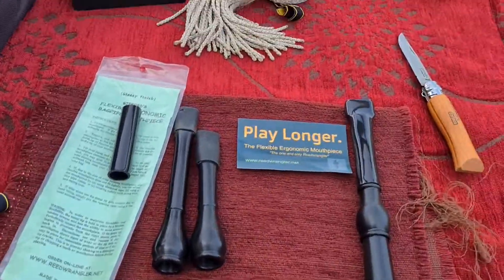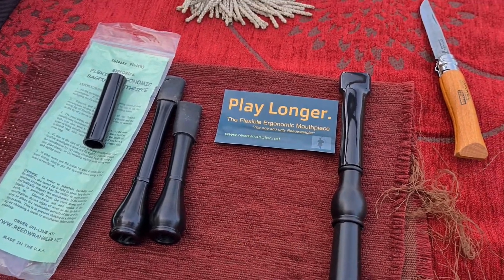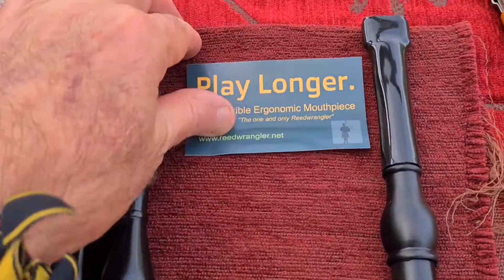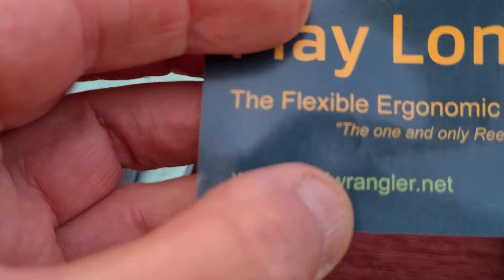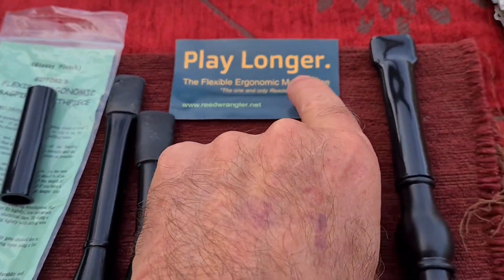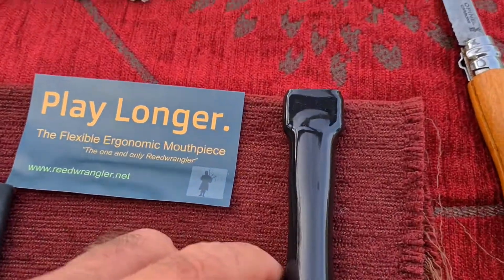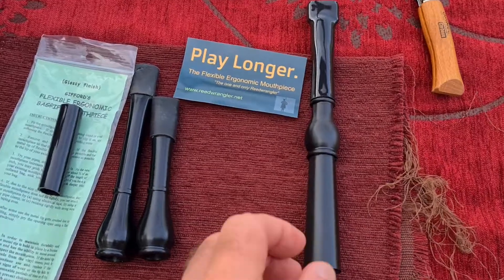Well, hi dear friends, good morning to you all. Today I would like to make and upload a more graphic and illustrative video about the flexible and ergonomic mouthpiece, the one and only great Wrangler. I can read here without my lenses. Well, this mouthpiece you can see here, I will show you better.